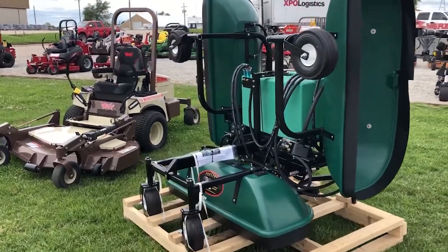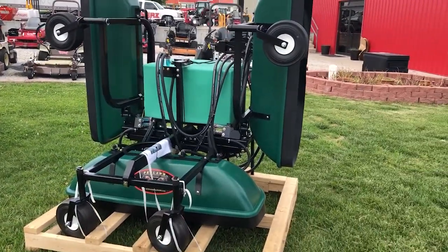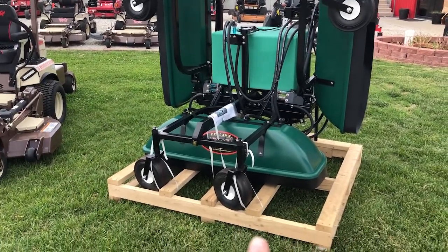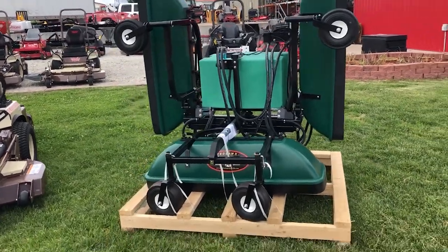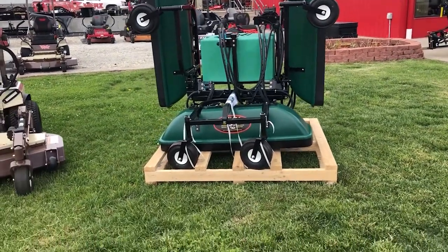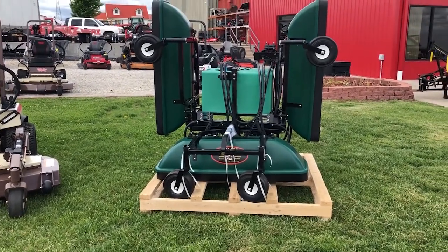The shields are poly, so they're hard to break. Same thing with the tank — it's a poly tank. It's got front caster wheels on the bottom and on the wings as well. Those wings are actually breakaway, so if you go around and hit a tree or something, the wings will break away and you can just get off, push them back forward, and continue to spray.